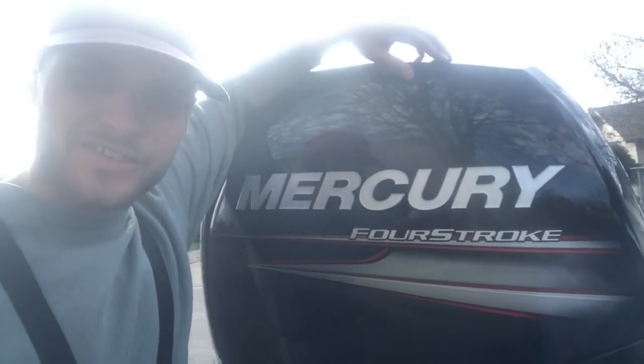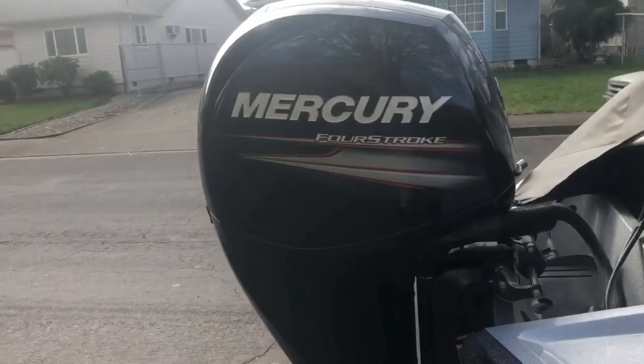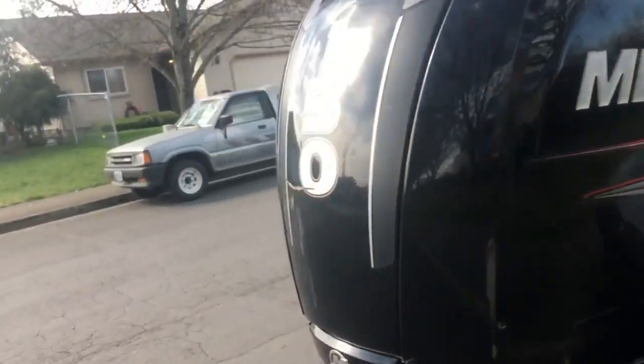Today I'm going to show you how to change the oil on this Mercury 4-stroke. That's required for the one-year maintenance. I'm doing this on my Ranger 185 — it's got the Mercury 4-stroke 150.